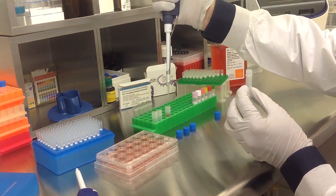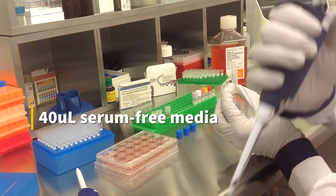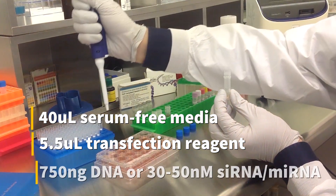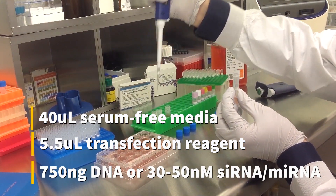To prepare the transfection complex, mix 40 microliters of serum-free medium, 5.5 microliters of transfection reagent, and either 750 nanograms of DNA or 30 to 50 nanomolar sRNA or microRNA.